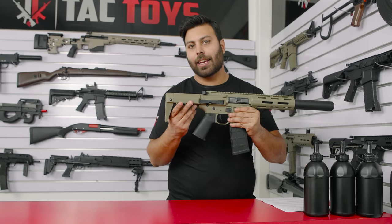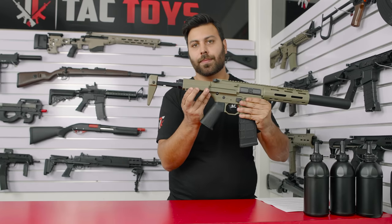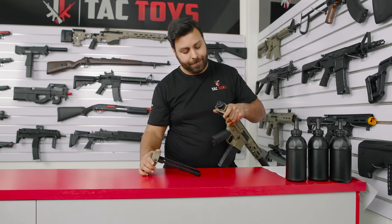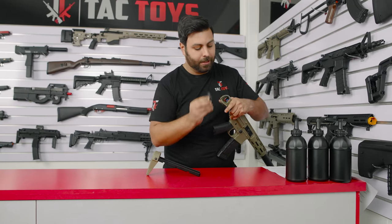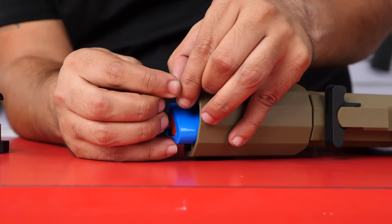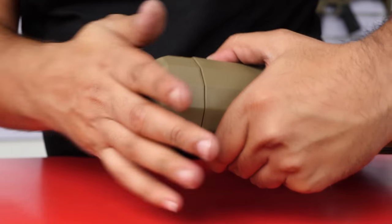The stock automatically ejects and extends with the press of two buttons on either side of the buttstock. To fit in the battery, all you need to do is remove the stock, remove this little cap here, and your battery will fit right in. The space inside the battery compartment isn't too generous so we'd recommend using short cell batteries with your Honey Badger.